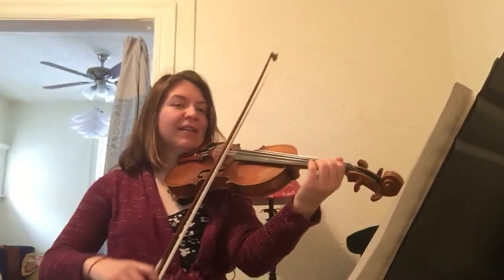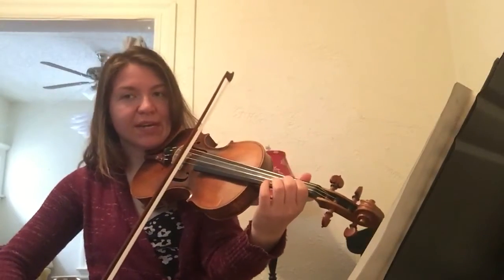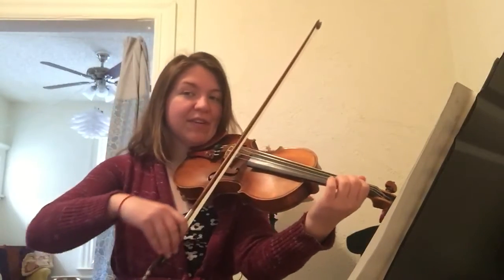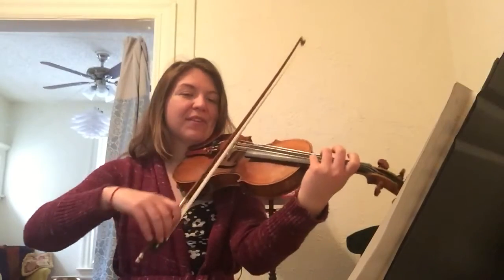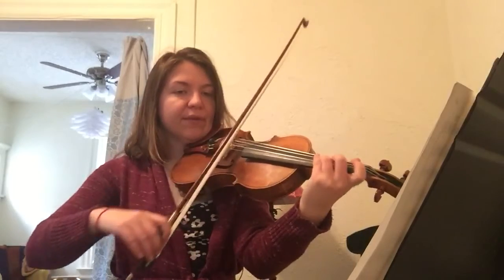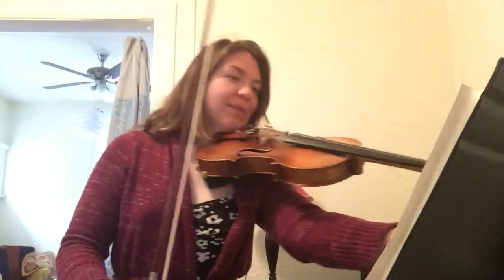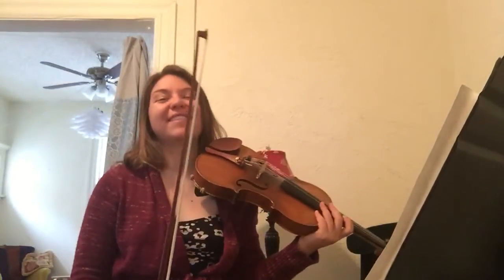1, 2, 3, 4. 1, 2, 3, 4. 1, 2, 3, 4. 2, 3, 4. And then, of course, I've got to turn my page. Let's go from 97.